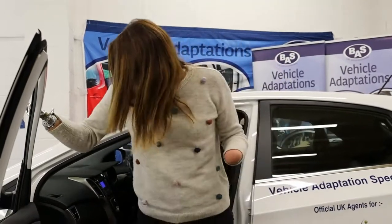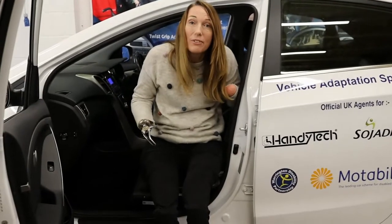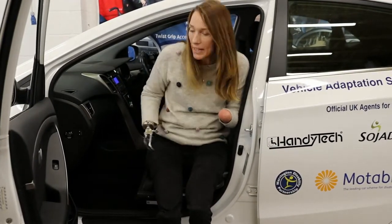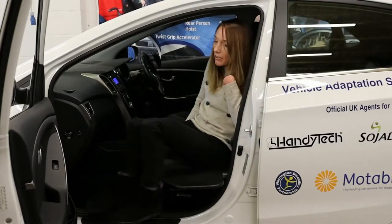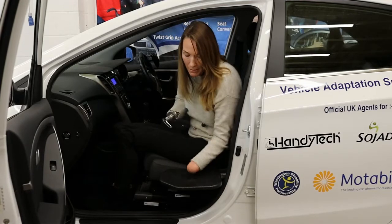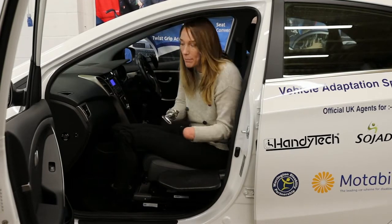This is the BAS manual transfer plate, which, like the electric one, helps you to get in and out of your vehicle. Instead of falling back into the car, I've been able to sit on the edge and move myself in really easily. This one wouldn't be very useful for me because I'd find it too heavy to lift, but for people that can, it's really easy — just lift up and pop it in the footwell when you're on your way.